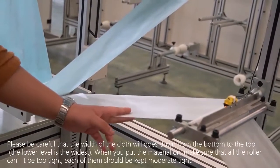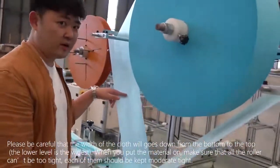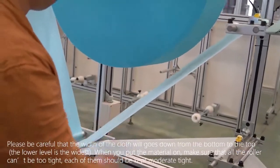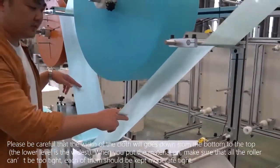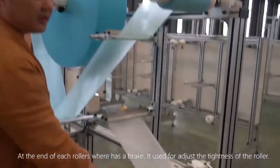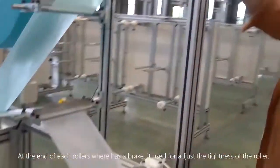Please be careful that the width of the cloth decreases from the bottom to the top — the lower level is the widest. When you put the material on, make sure that all the rollers are not too tight; each of them should be kept mostly tight. At the end of each roller there is a knob used to adjust the tightness of the roller.